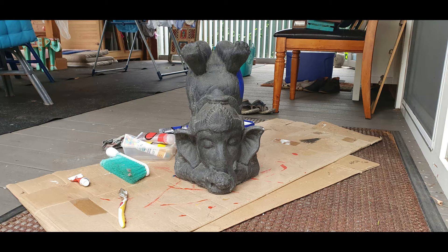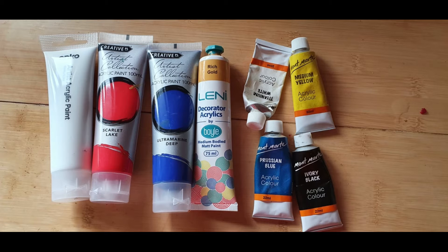I finished off by giving him a wipe down with a wet cloth, then just made sure he was dry before I started painting. So here are the paints that I used. The little tubes on the right hand side I'd actually had in a drawer for several years — at least 10 years — I bought them at some stage thinking I want to do some painting.